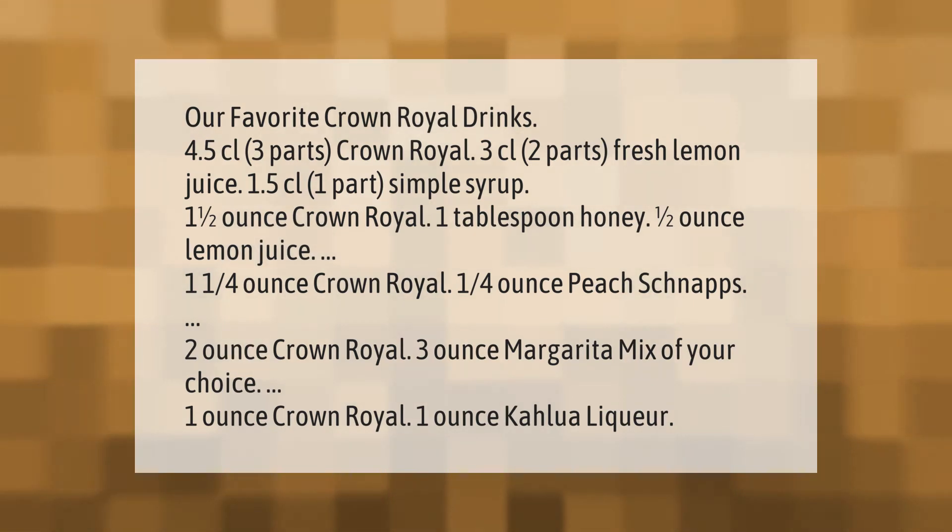1 and a quarter ounces Crown Royal, 1 quarter ounce peach schnapps. 2 ounces Crown Royal, 3 ounces margarita mix of your choice. 1 ounce Crown Royal, 1 ounce Kahlua liqueur.